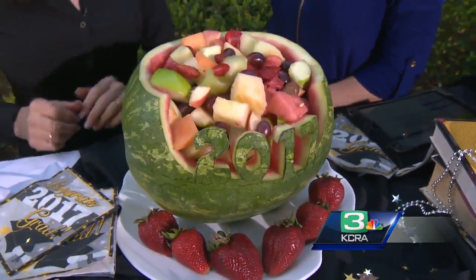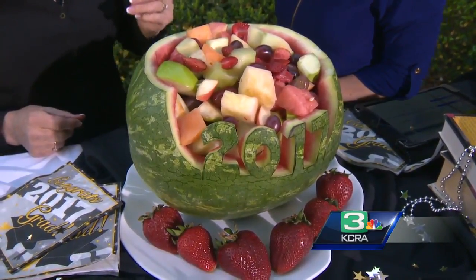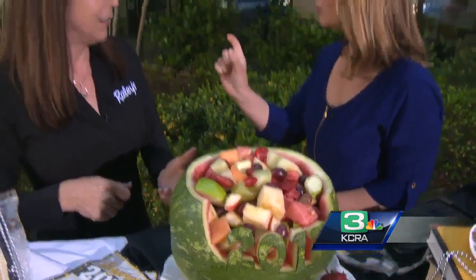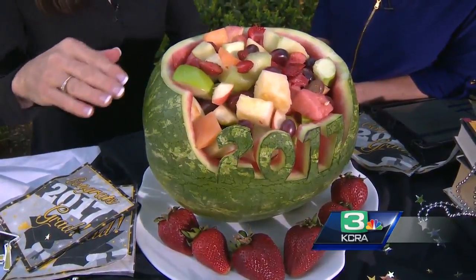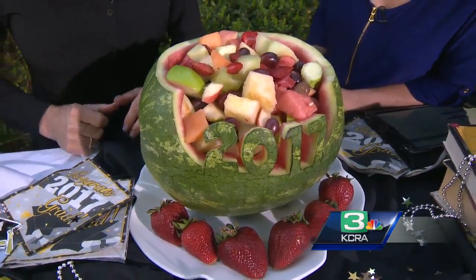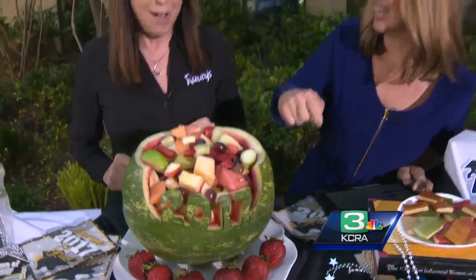I was so intimidated by carving up this watermelon and making fruit salad, but it is so easy. I was thinking of pumpkin and how hard that is to carve — but if you still have the little carvers from Halloween time, those make it so simple. My suggestion is cut less rather than more, because you can always cut more. Scoop it out and fill it with fruit salad. And you didn't cut yourself doing this? I did not.